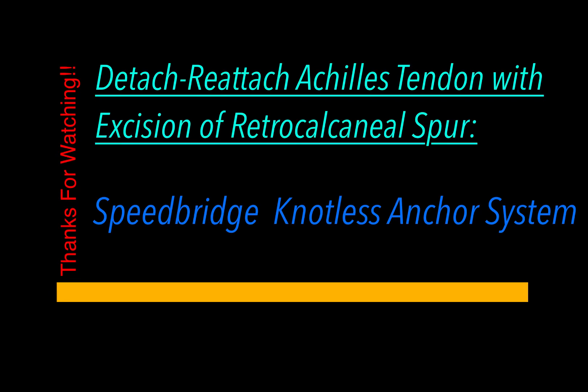Hi, Dr. Hardison here. This is a video on a detached reattach of the Achilles tendon with excision of the posterior calcaneal spur, or retro calcaneal spur, using the knotless Speed Bridge Knotless Anchor System.